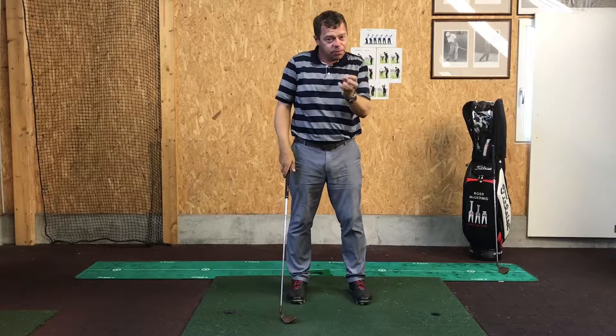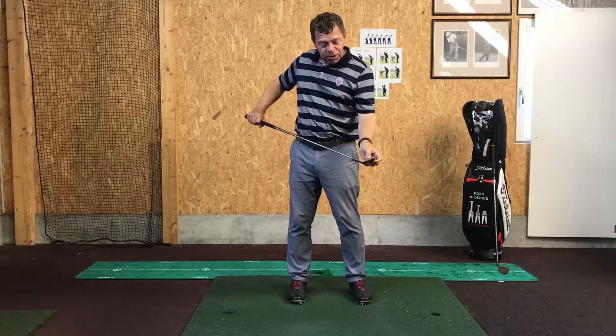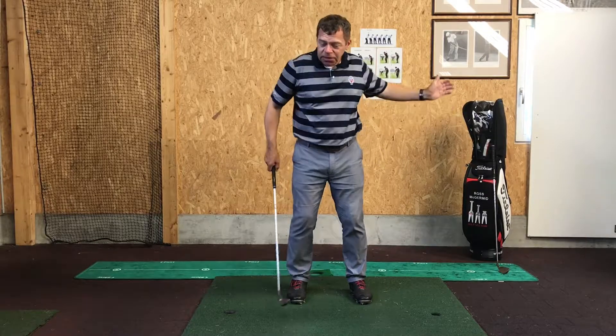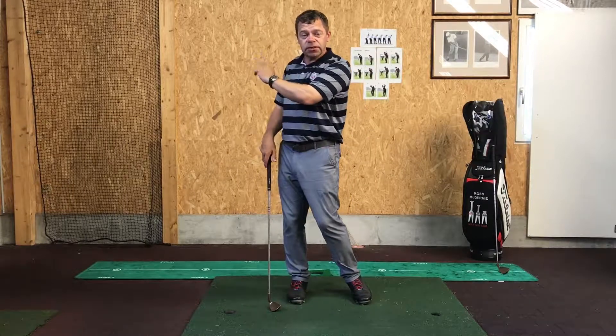That means that even if the ball is sitting a little bit down in the grass, maybe in the semi-rough, even if I hit the ball and I'm quite in the centre, I've still got enough acceleration and enough reassurance to make sure the ball is going to go that distance.